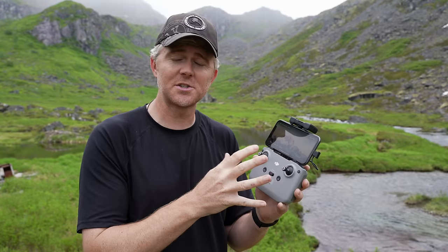Before we jump into flying the drone for the first time, the first thing you want to do is turn the controller on and understand how it works. You double tap and hold the second push to turn the drone on. Once it beeps, it's on. Then open up the app, plug your phone in — whatever device you're using — and be ready to go.